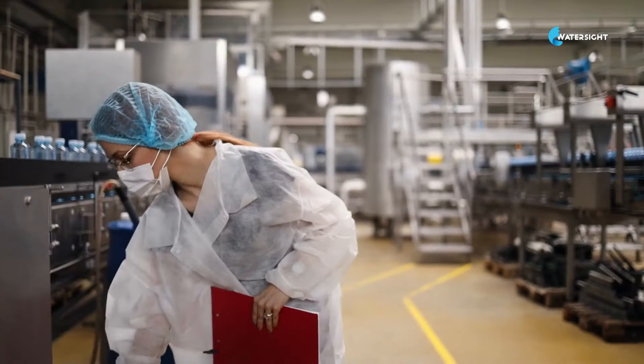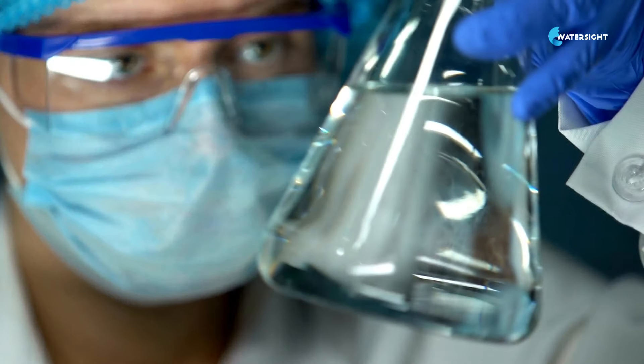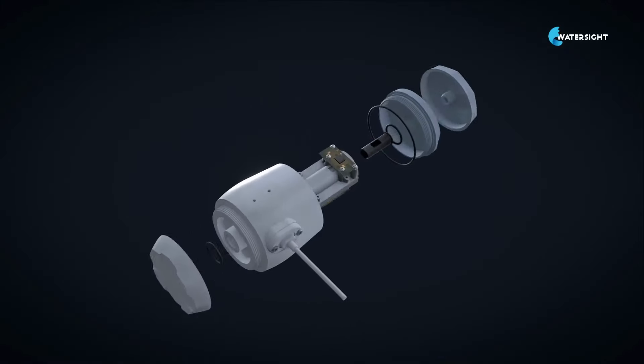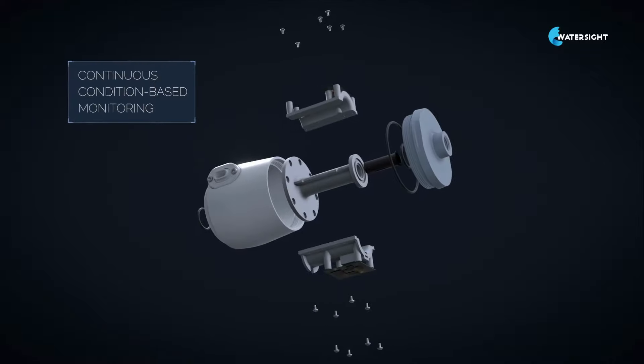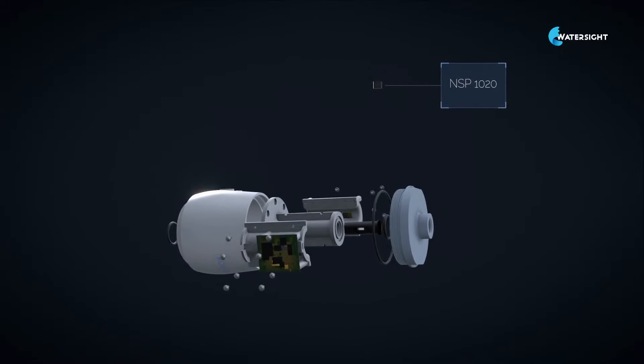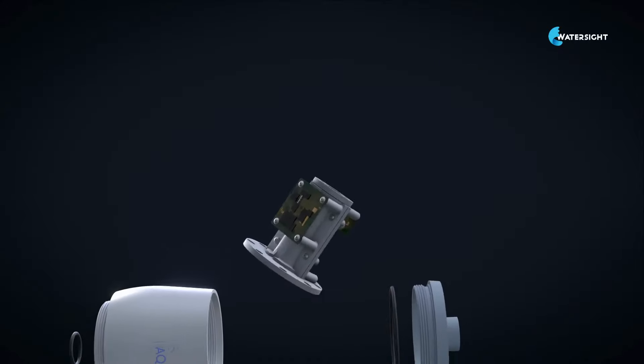There is no real way of knowing the quality of the water we use. For this purpose, WaterSight has developed the AquaRing. The AquaRing is a small and affordable IoT device that can easily be connected to any water or flowing liquid system and monitors the quality of the water in real time.